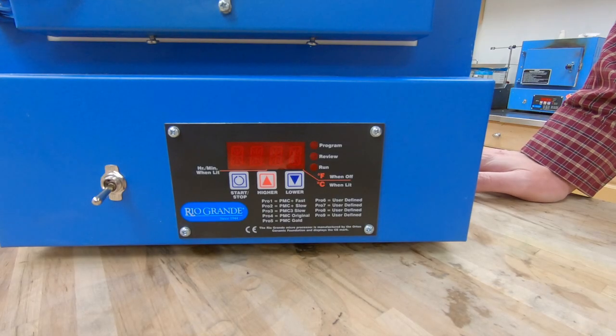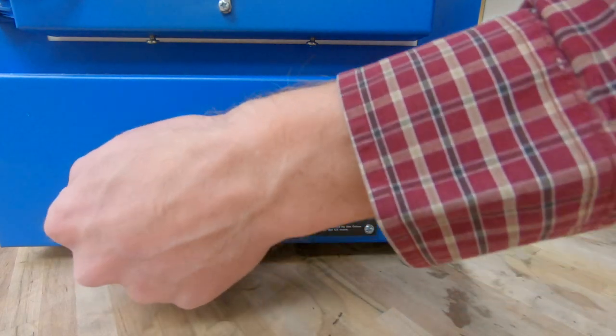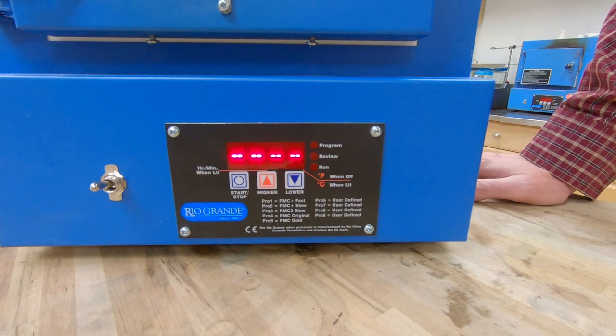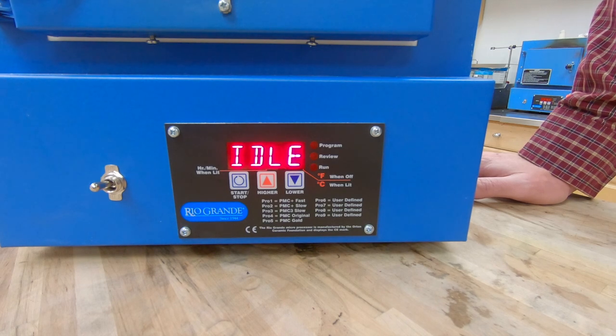The first thing we need to do is plug the kiln in and turn it on with this toggle switch in the front. It'll take a few seconds to boot up and it will read idle on your screen and it'll read the ambient temperature that's inside the kiln at that moment. So we're just going to give it a few more seconds to boot up.